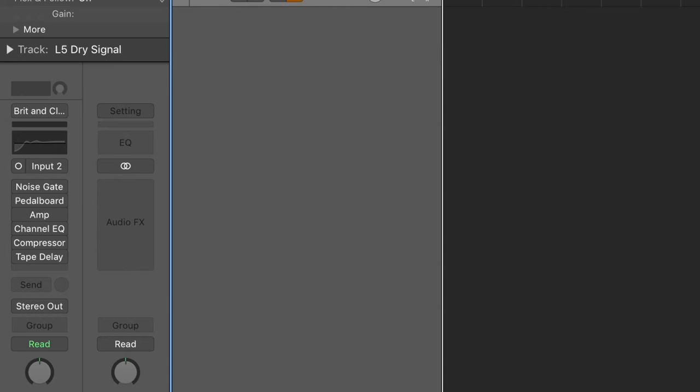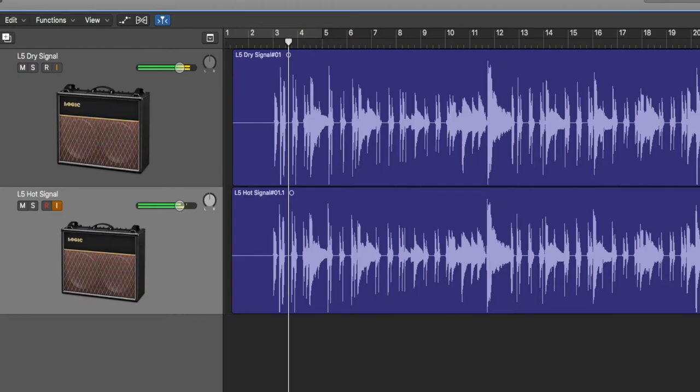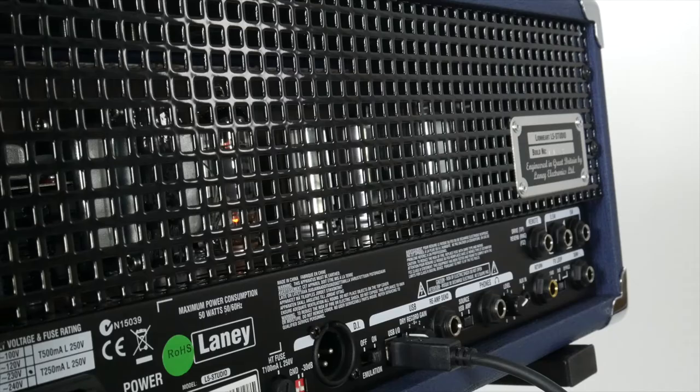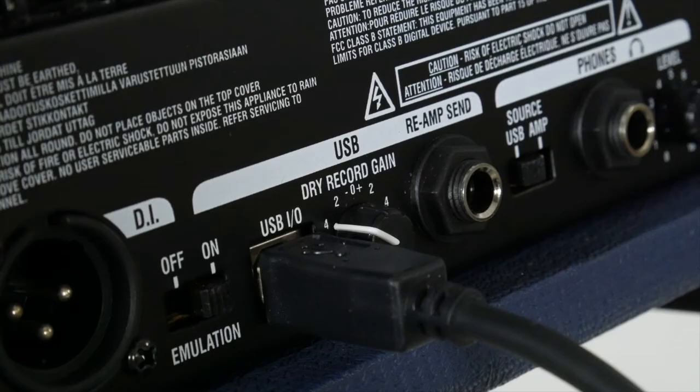Now you're ready to record your guitar part. Simply arm both tracks to record, hit the record button, and start playing. When you finish your part, you'll have two tracks of the same guitar part — track one being the completely dry signal of your guitar, and track two being the amp's tone. You can now re-amp your dry signal through the L5 and tweak the settings on the fly as you record it to a new track.